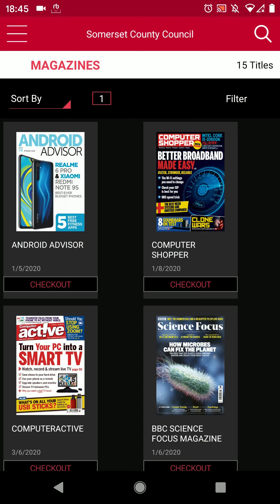On the next screen you will see all of the titles that match that category. Tap on them to borrow or find out more.